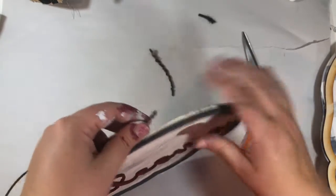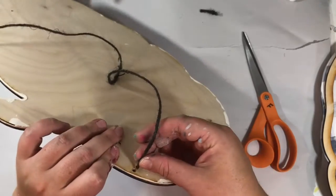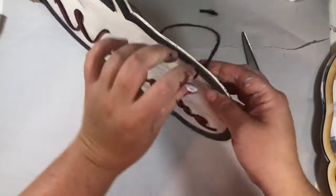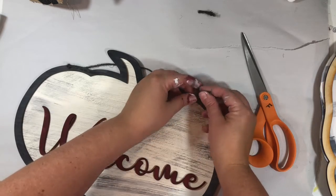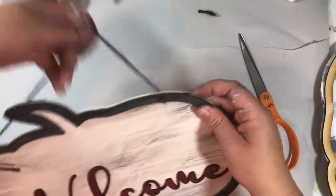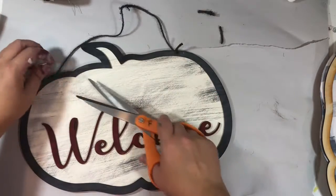You have to trim it a little bit to get some off, then put it through the back, pull through, and tie it. Then trim up the little tails that you have.